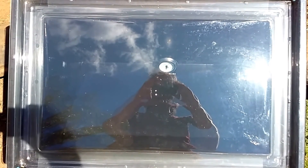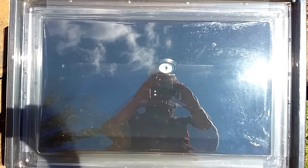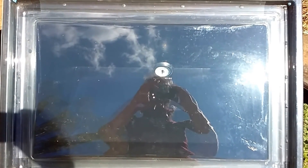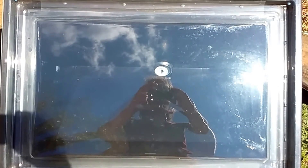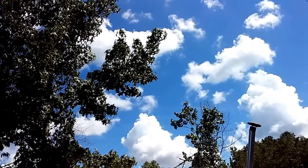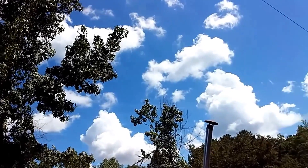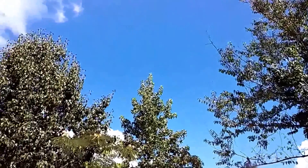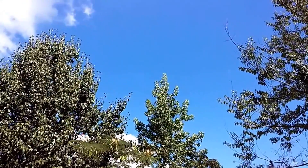I'll show you the clouds in a second — you should be able to see the reflection, because I can see the reflection and me taking the film. Let me show you the clouds. I think we're going to have enough sun today to do some good cooking. Very little cloud cover, but there are spots up there with no cloud cover at all.